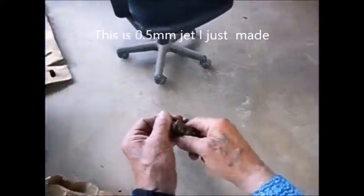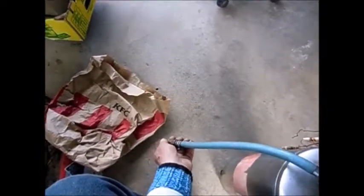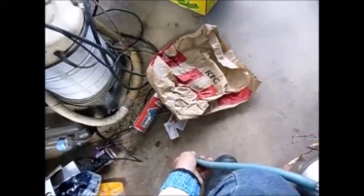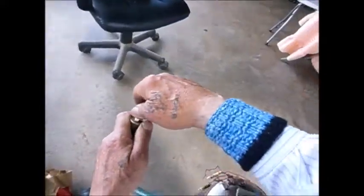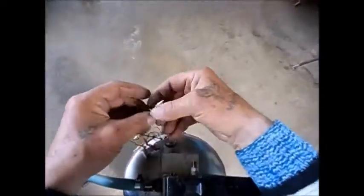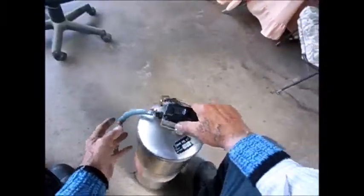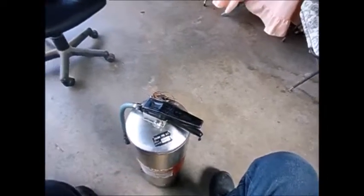This is quite good. This is the larger one I made before, and this is the small one which I just made now. An old fire extinguisher does a fantastic job — I can fill that with water or I can fill that with air, depending on what I need.